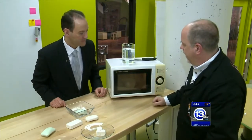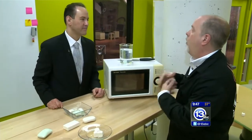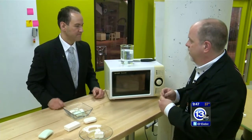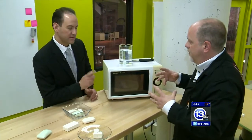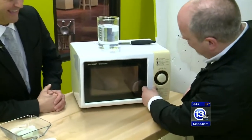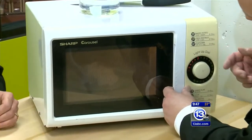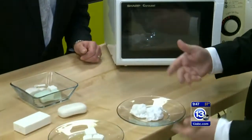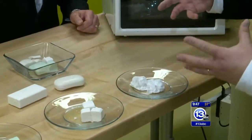We're going to leave it in there for a couple of seconds. The microwave works because it heats up the water molecules, and those water molecules inside the soap are going to heat up, expand, and turn into steam. After about 20 seconds, pull this out quickly — wow, you get like this little soufflé. It fills up with air.